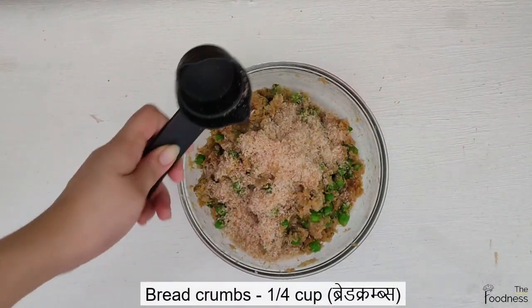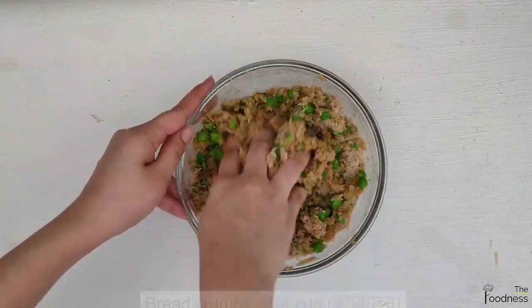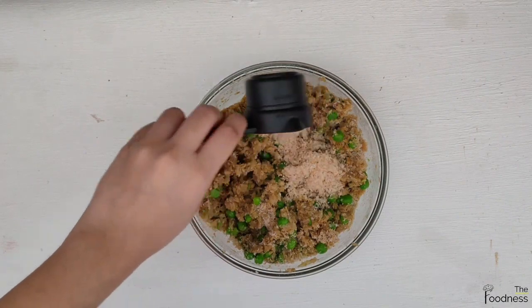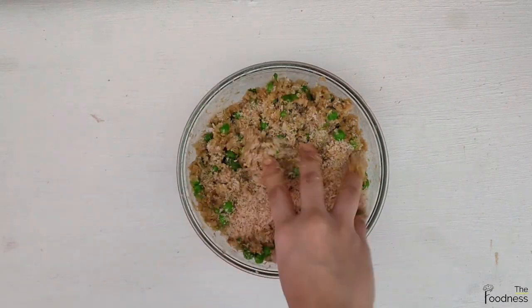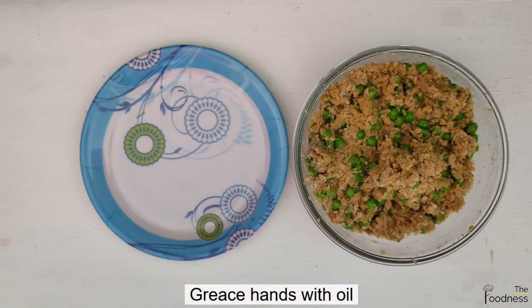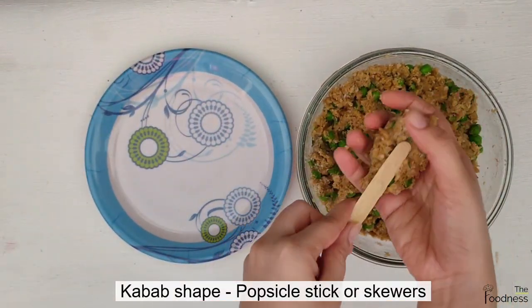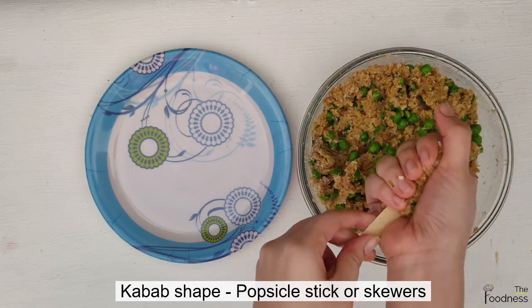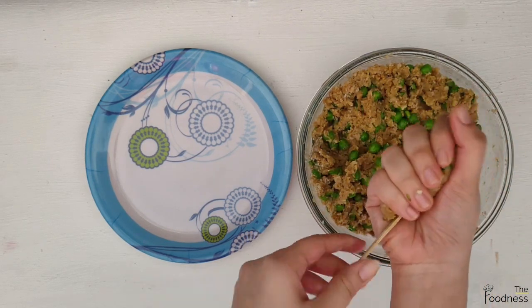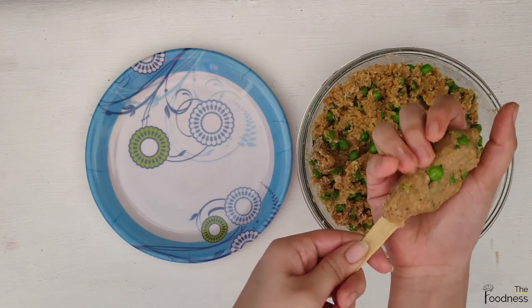Add 1 tbsp of breadcrumbs gradually and keep mixing. Grease your hands with oil and shape the mixture into a kebab using a skewer or popsicle stick. If you don't have any, you can simply make a tikki out of it.